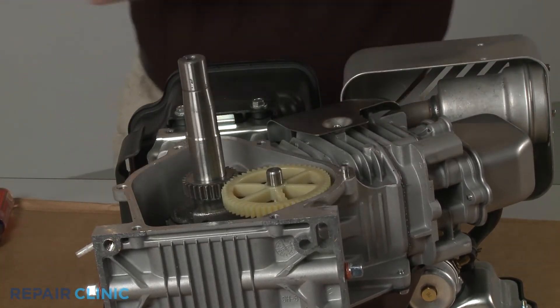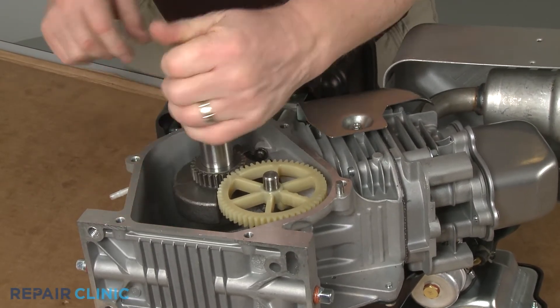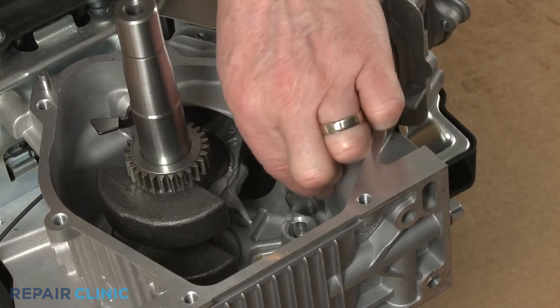With the piston in the up or top dead center position, lift out the camshaft. If still intact, you can now remove the old tappet valve you're replacing.